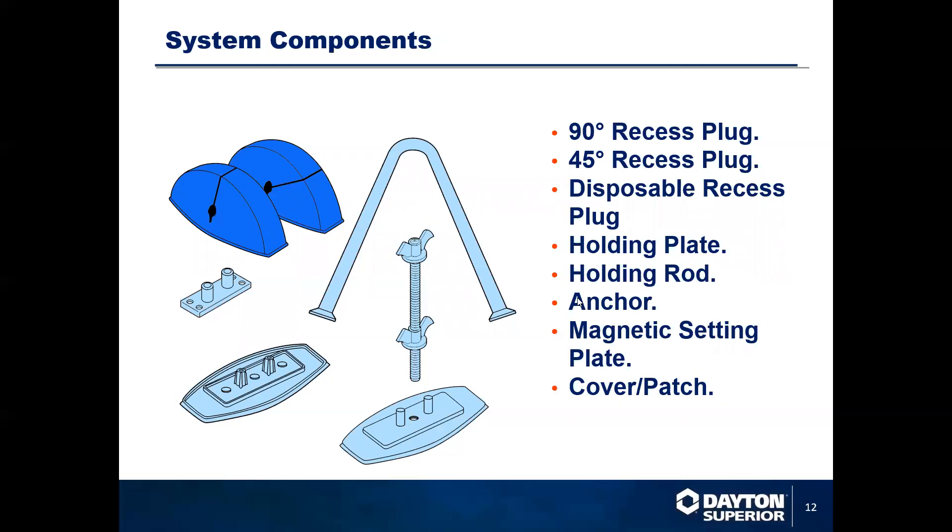System components are basically made up of a 90-degree recess plug, a 45-degree recess plug, and a 50-degree recess plug that's also available. You have a holding plate, a holding rod, the anchor, a magnetic plate that can be an option, and also a cover patch.